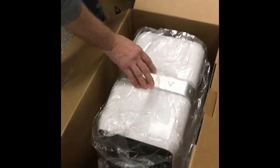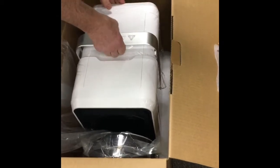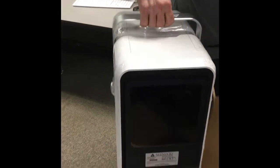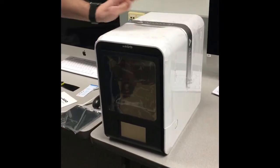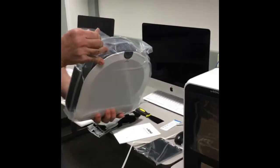The printer seems to be very well boxed. Love the carrying handle, and of course, the filament holder.